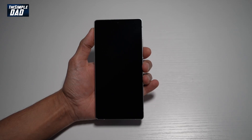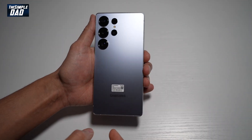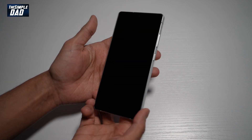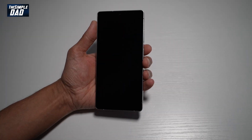Welcome back everyone. In this video I'll show you how to set up your Samsung S25 Ultra as a brand new phone. So if you just recently got the S25 Ultra and you want to know how to set this up, let me show you how to do this. This is the 512 GB model in titanium silver blue.